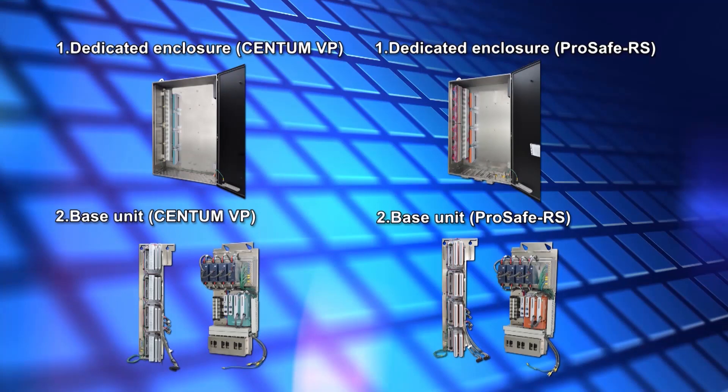Next, we will explain the details of flexible installation of both the CentumVP and the ProSafe RS.